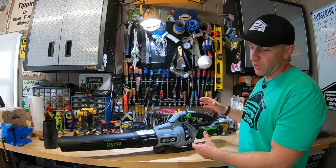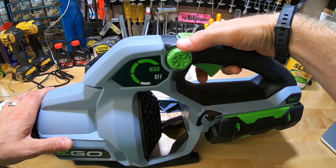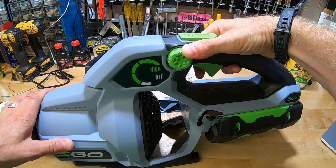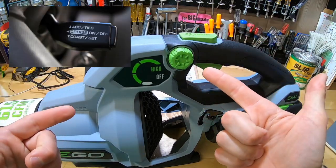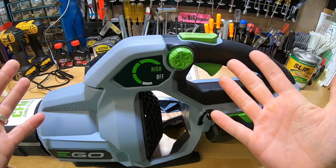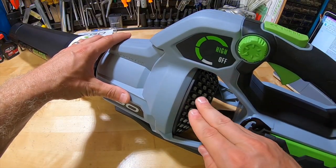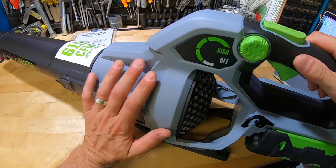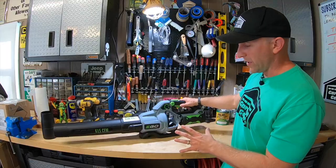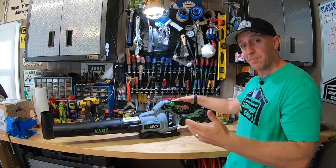With most handheld gas blowers being in the 350 to 450 CFM range, this guy definitely amps things up. It has a variable speed control dial — aka cruise control — on the side that delivers 200 CFM on the low end and 480 CFM on the high end. That's a nice range. I do like how the air intake vent is on the back facing backwards, rather than the side where it would just be pulling at your pants. Smart thinking, Ego. Blowing force ranges from 11.3 Newtons to 16.5 Newtons on turbo with the stock battery.